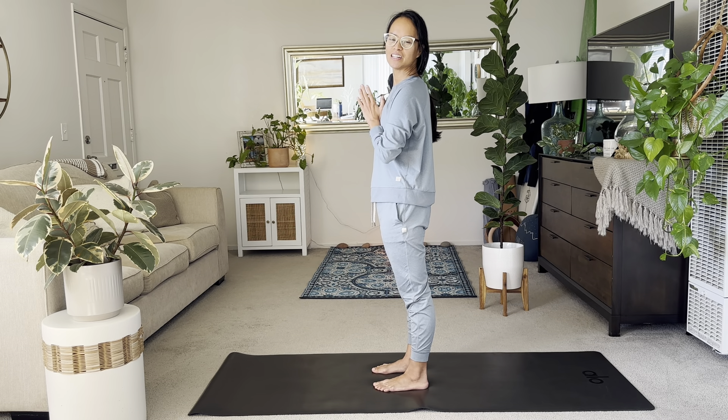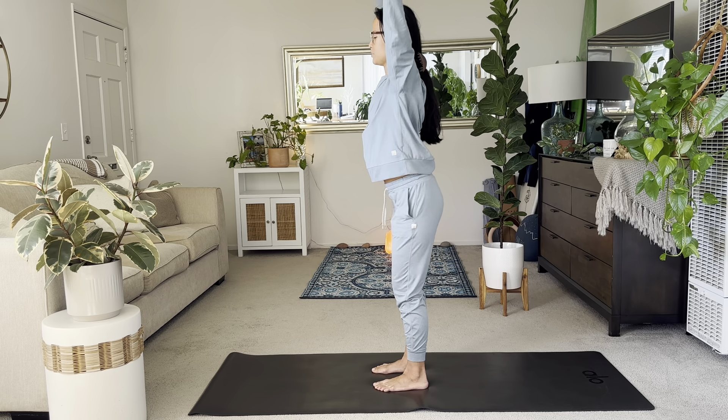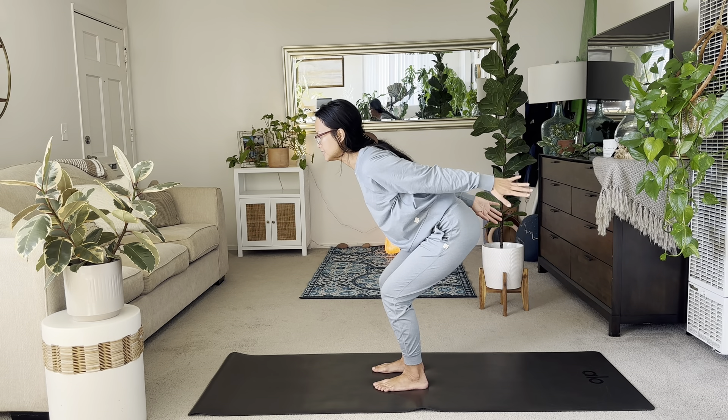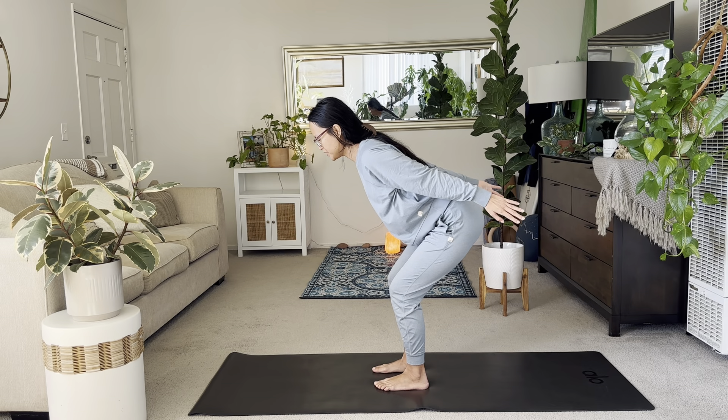Stretching now the connective tissues along your neck. Good. Inhale center. Reach the arms up. And then exhale, sit down to your chair pose. Arms back for this one. A little bit of a warming up of the legs.